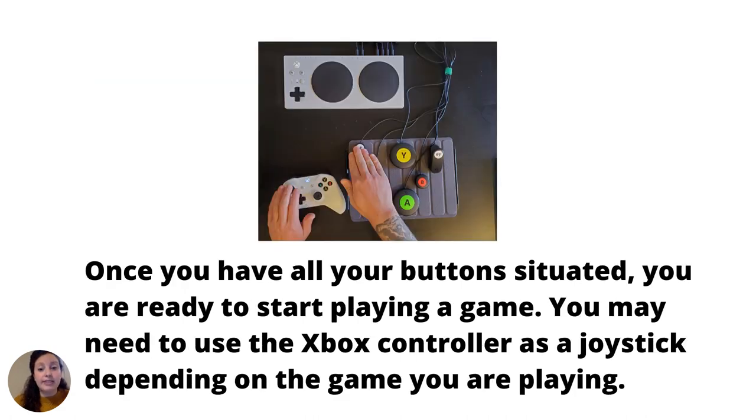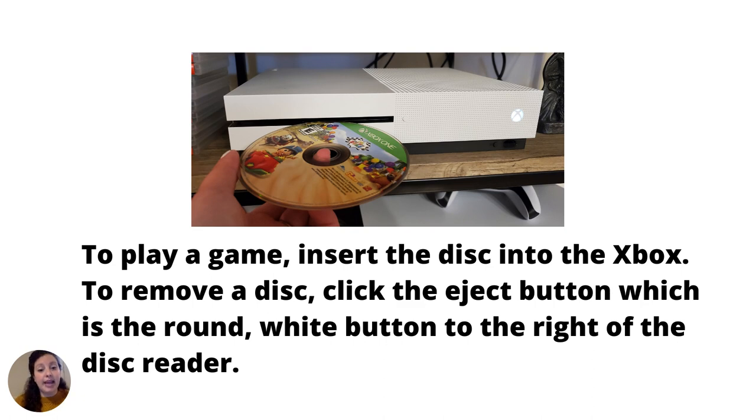Once you have all your buttons situated, you are ready to start playing a game. You may need to use the Xbox controller as a joystick, depending on the game you are playing. To play a game, insert the disc into the Xbox. To remove a disc, click the Eject button, which is the round white button to the right of the disc reader.